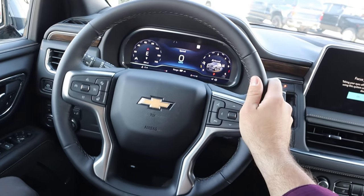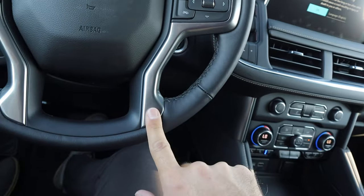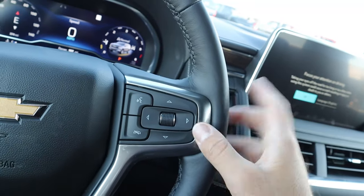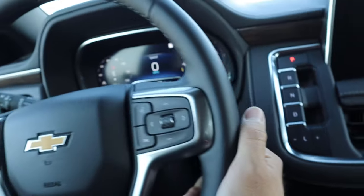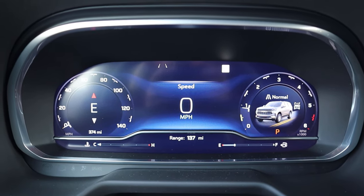Here is the steering wheel — really nice trim all around, darker stitching in the center, and gray trim accents. It has a heated steering wheel control, cruise control, voice command, phone controls on the other side, and controls for the center stack. Radio controls are on the back of the steering wheel, and we have our turn signal and windshield wiper stalk.